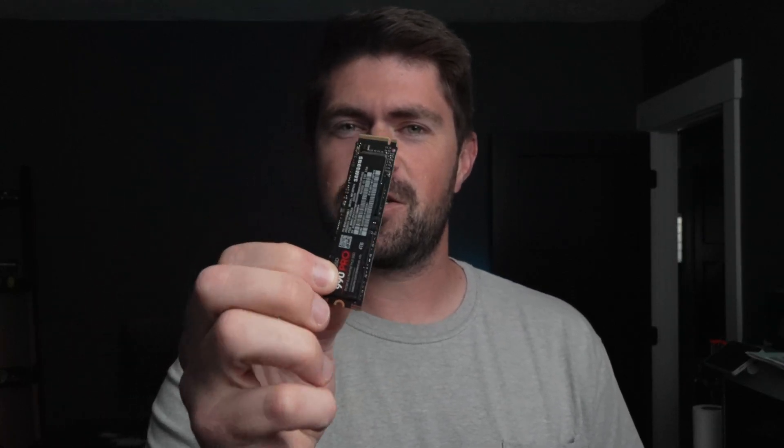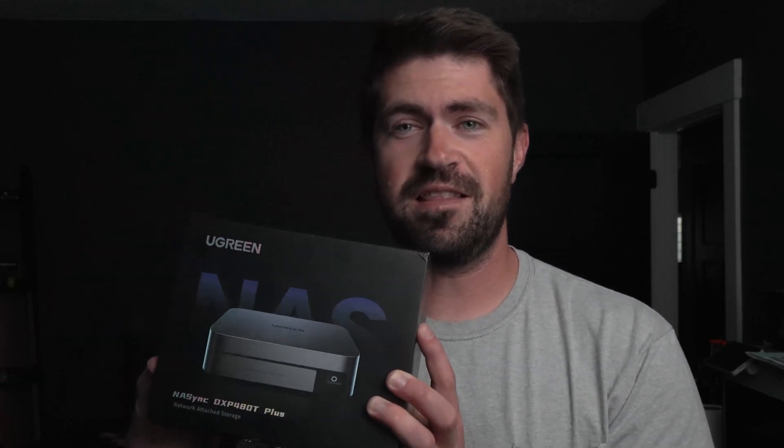The next big leap is the M.2 — it's kind of like a USB stick on steroids. It goes internal, it's not an external USB, but it's a similar shape. There are no moving parts, and it's much faster than SSDs. When I saw this option, I had to take it because I have a future project coming up where I will be putting one of these in a moving vehicle and using it while on the road. Having spinning disks is not so great for that application.